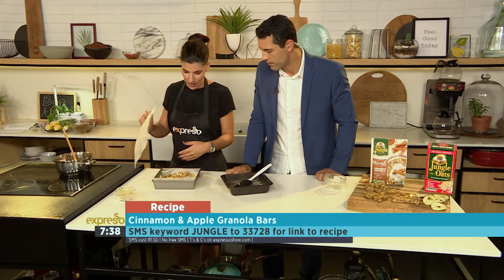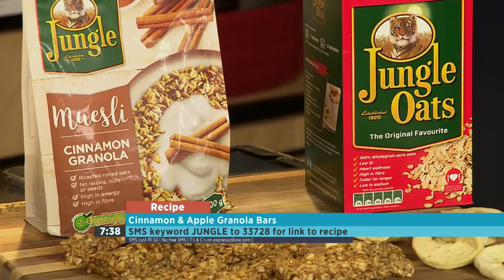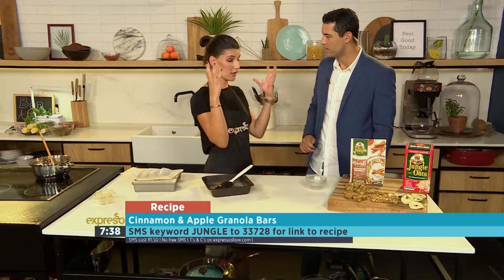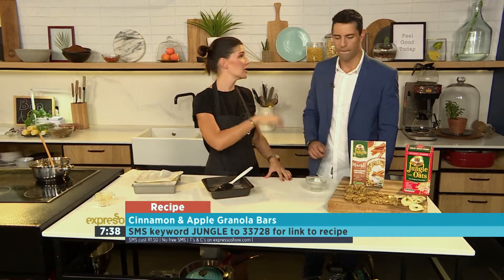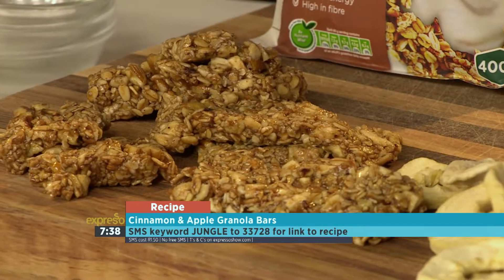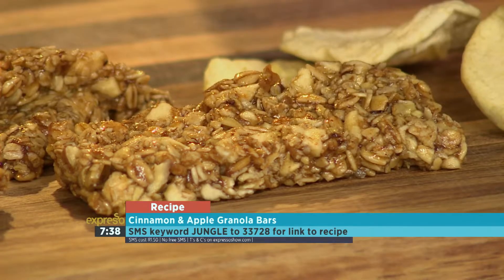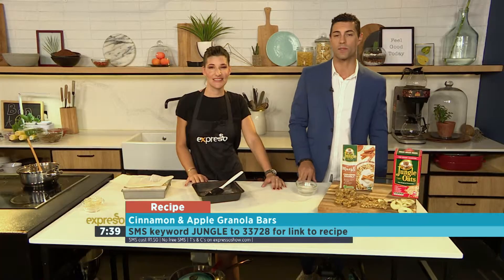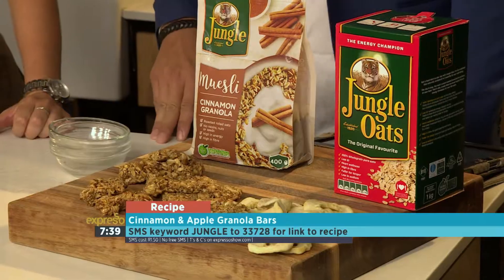Then you can slice them up and enjoy as a snack or a treat — they come out looking like this. Put them in the lunchbox. I love the idea of putting them in a nice jar on the office table, having them during the day, or grabbing a slice before you go to the gym. This is absolutely perfect. The keyword once again is Jungle, SMS to 33728. Check out our website, expressoshow.com, a little bit later on today as well.